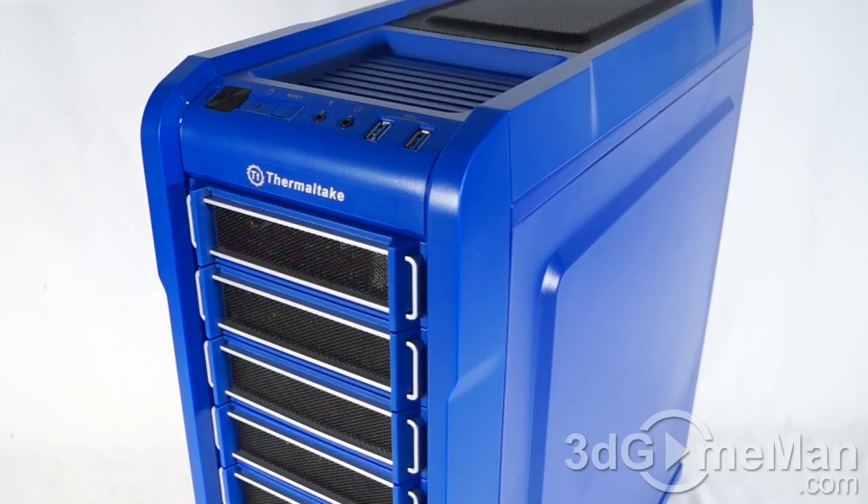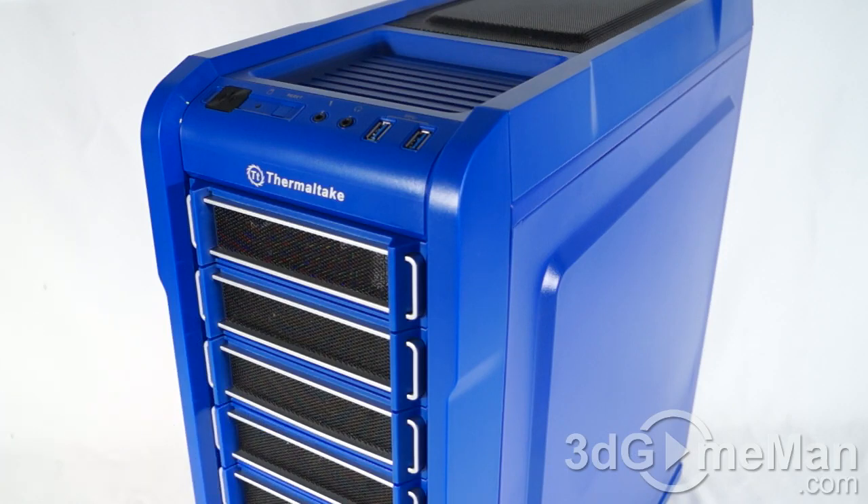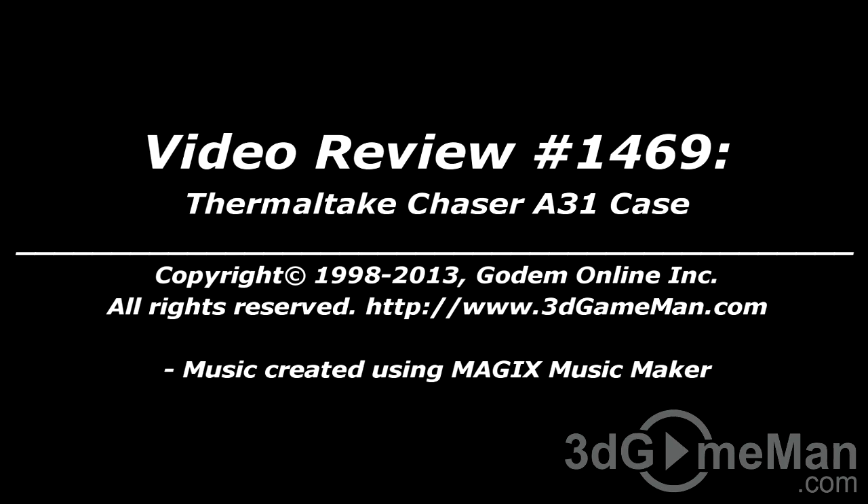This is a great-looking case, and remember you can get it in white and black if you don't like the blue color. The overall styling, build quality, and design are quite good. It has lots of features — most of what you should be looking for in a mid-tower case. It includes a window on the left side panel, plenty of drive bays, and you can install lots of optional fans. Overall, this is a great product. Until next time, take care — I hope you enjoyed this video review. Pricing is available on the 3dgameman.com video review page.